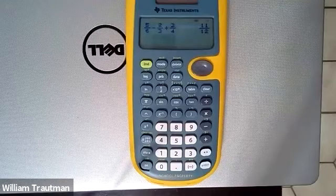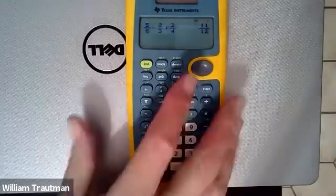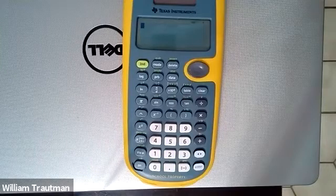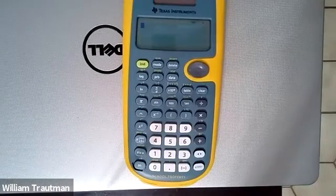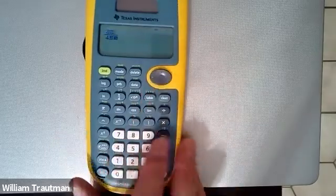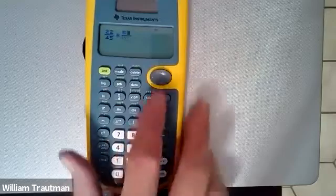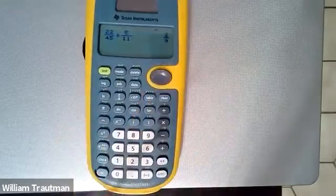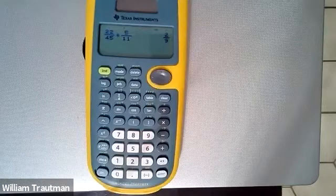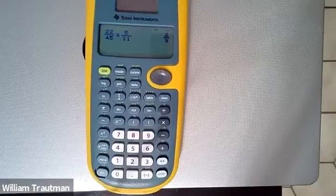Let's go to this next problem. This is a multiplication problem: 22 over 45 times 5 over 11. I'm going to come back to the calculator — fraction 22 over 45, arrow over, times, then a fraction 5 over 11. And I get 2 over 9 as my answer. When I come back to the workbook, you notice I have 2 over 9 as my answer.